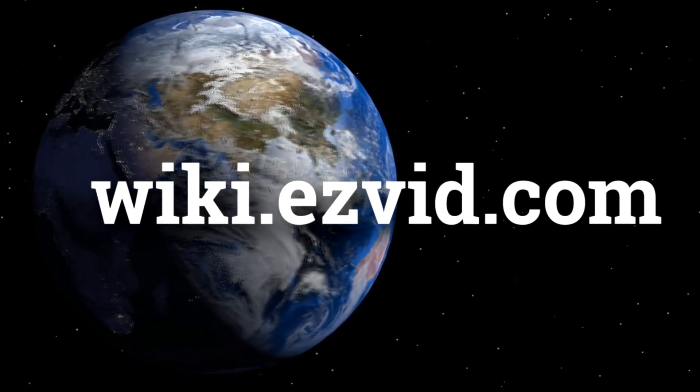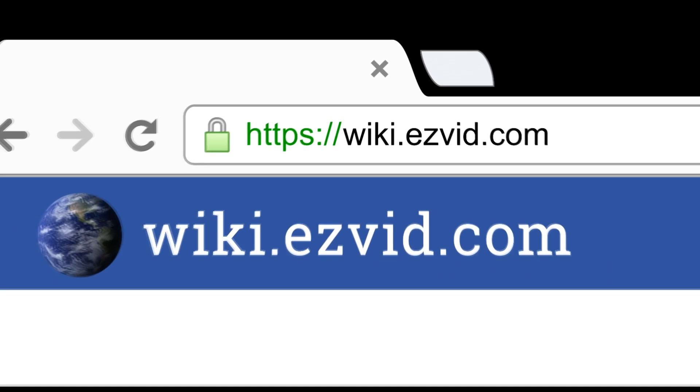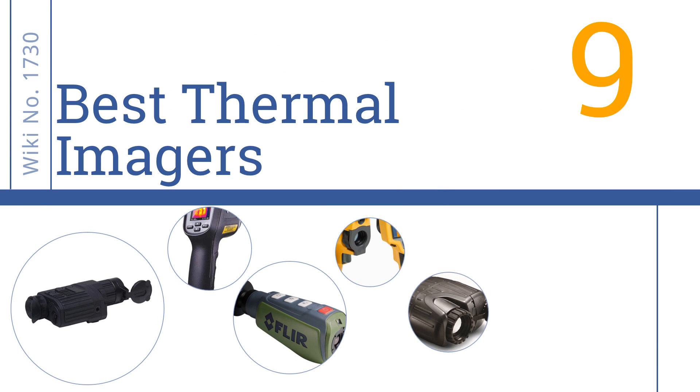wiki.easyvid.com. Search EasyVid Wiki before you decide. EasyVid presents the 9 best thermal imagers. Let's get started with the list.